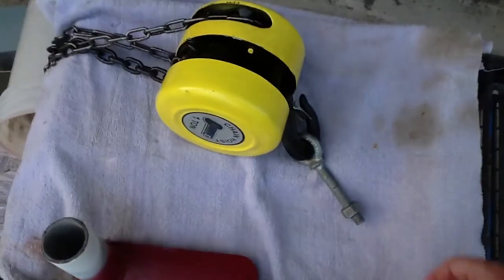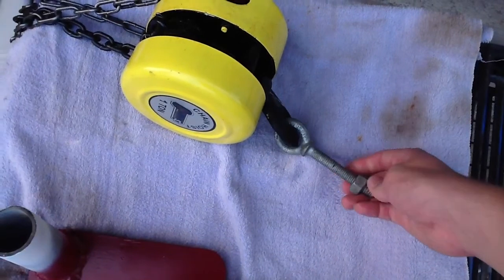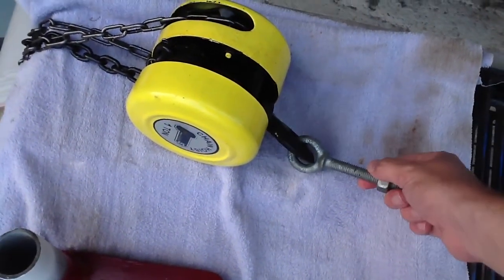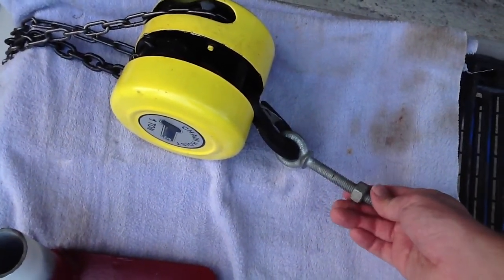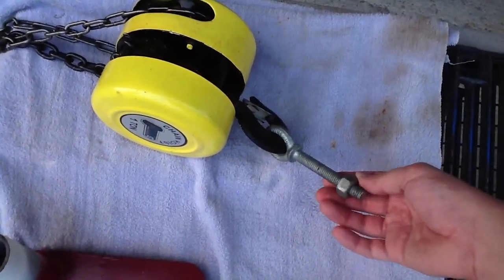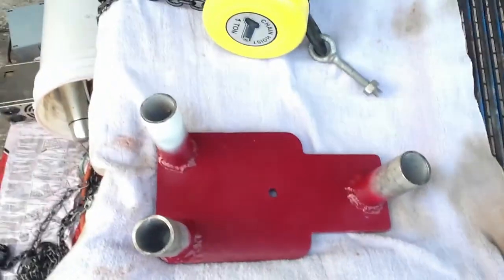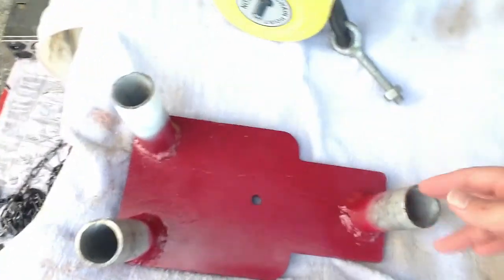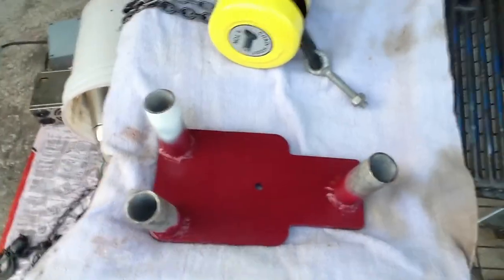I got this lifting eye rated for 2,200 pounds or 1.1 tons — rated more than the hoist, of course. That just threads into this hole and hangs from there. This is upside down, of course. The legs go in these three pipes here that I welded on.